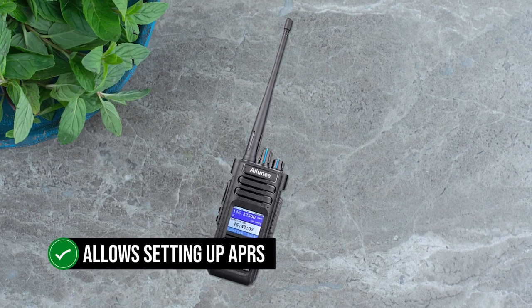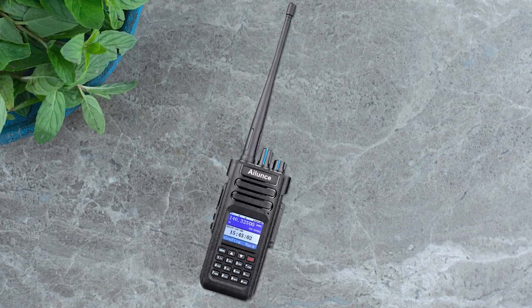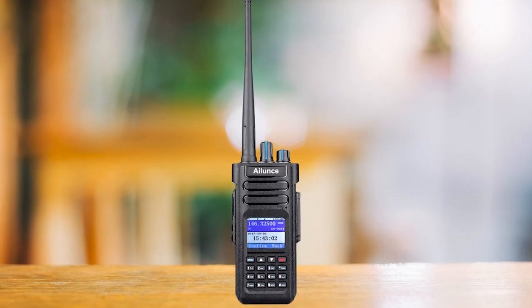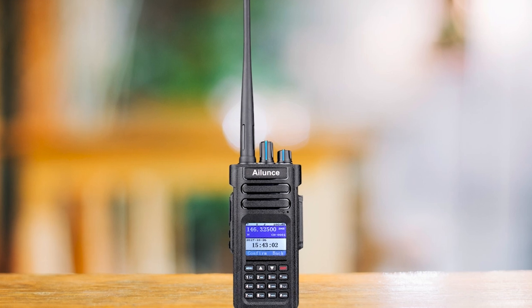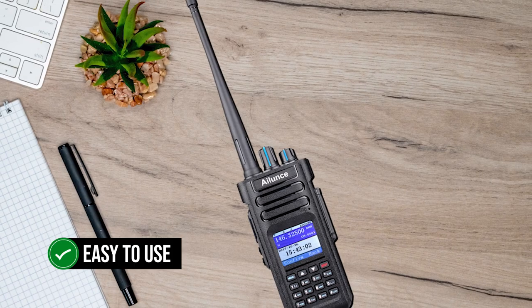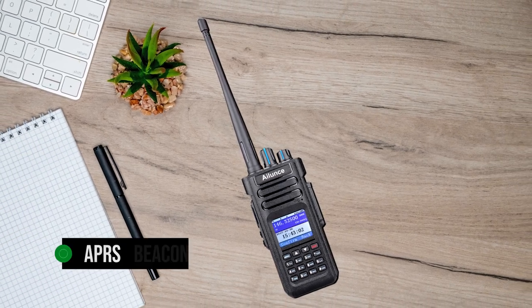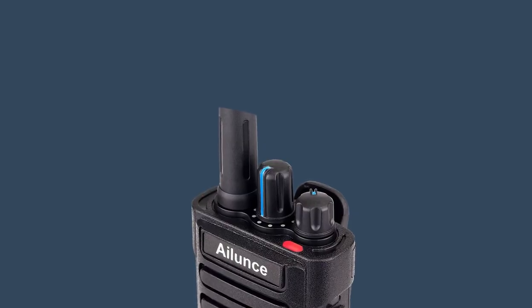It allows setting up APRS via the radio or through code plug programming software. As is the case with APRS, the first setup can take some time as you go through various settings, but once done, it remains easy to use. This radio does a decent job with APRS transmit and receive, and it can also work as an APRS beacon.